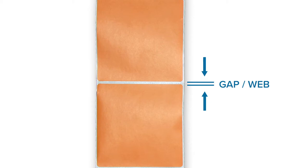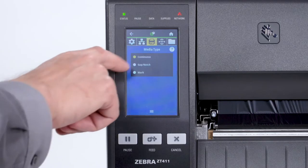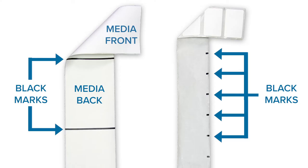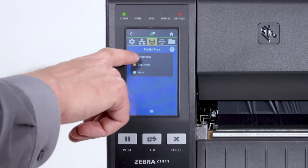If your media has a gap, also referred to as web, or has holes or notches, select Gap Notch in the menu. If your media has a black mark on the underside of the media, select Mark in the menu. If your media is a continuous roll with no start position features, select Continuous.